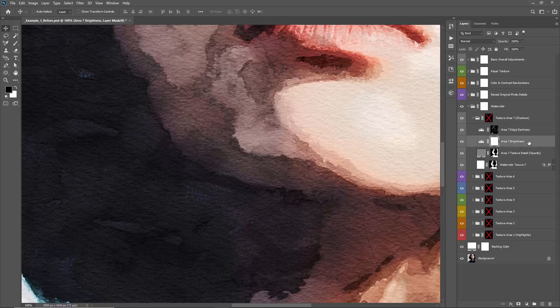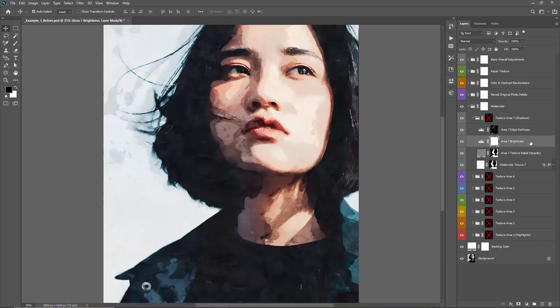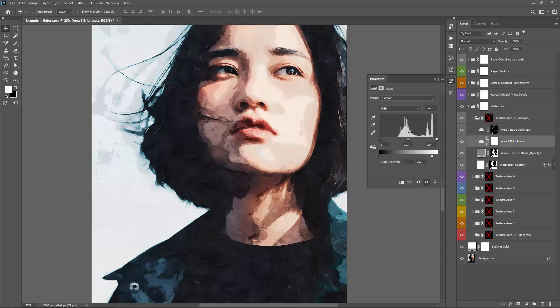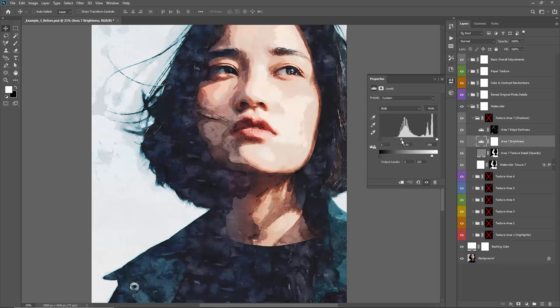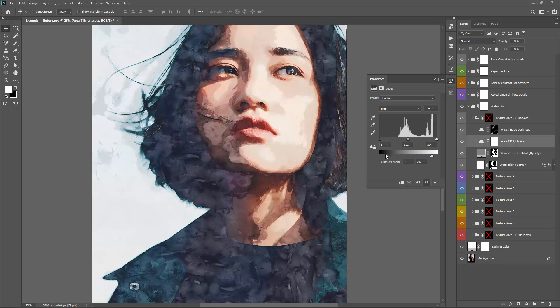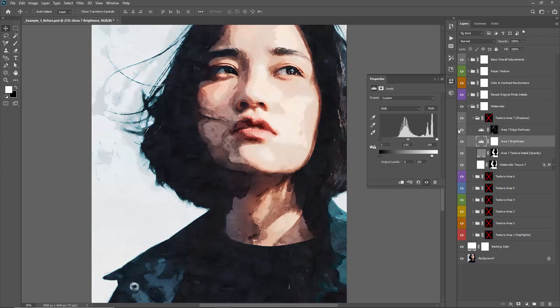The next one down is Area Seven Brightness. You can double-click on this layer and with these settings, actually control the brightness of that region. Grab the middle handle and drag it to the left to make it brighter, or to the right to make it darker. You can control the brightness of every different section of your photo.